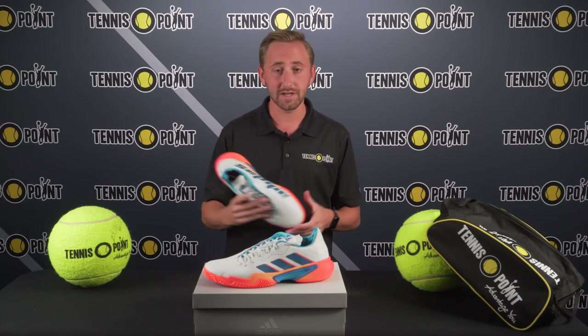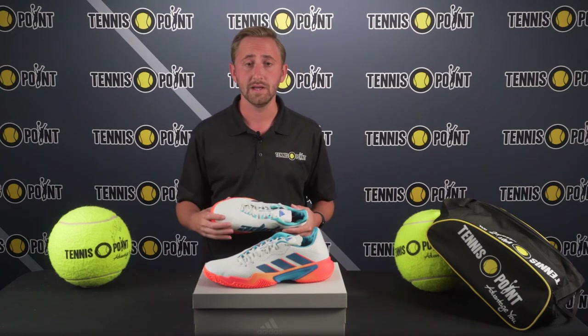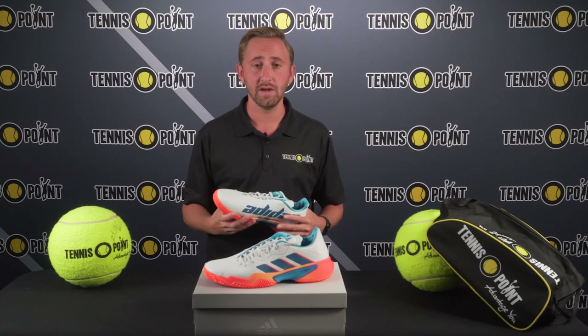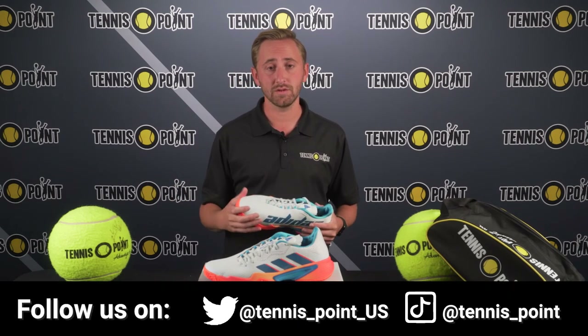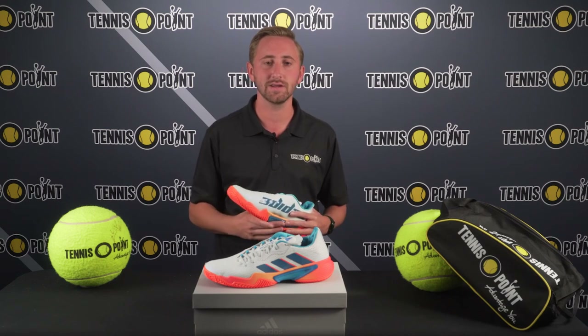So let us know what you guys think! Super excited to have these new Barricades in. We've got a slew of different colorways out for them — hardcourt, clay court, you name it, we got it. TennisPoint.com. Feel free to drop a comment and let us know what you think. Thanks, guys.